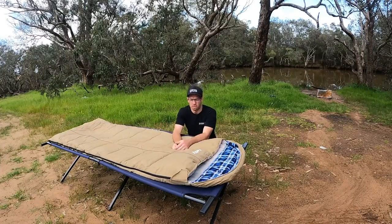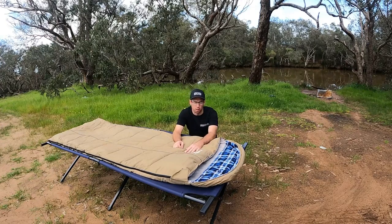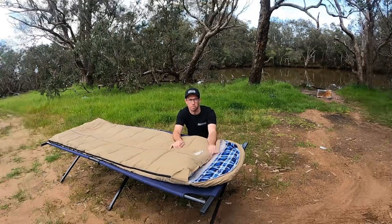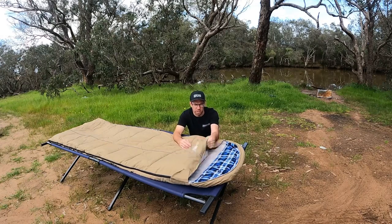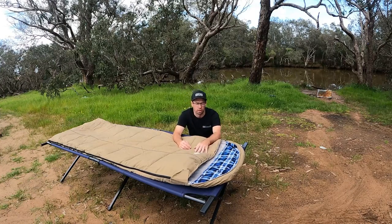Hello guys, welcome back to another episode of Roos Adventures. This one is just another product review of the Adventure Kings sleeping bag. This is a premium one — it's the only thing I would buy in sleeping bags. Always go the premium one because it gives you warmth. We have this in winter and sometimes it's still even too hot in winter. So this is a premium Adventure Kings sleeping bag.